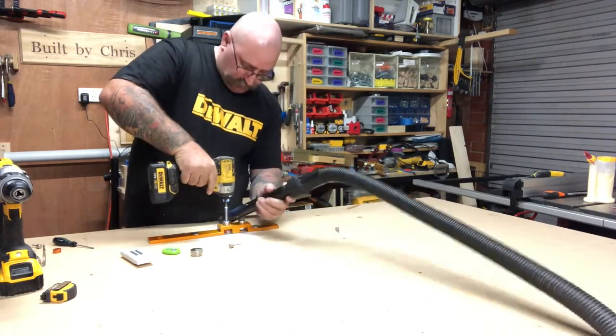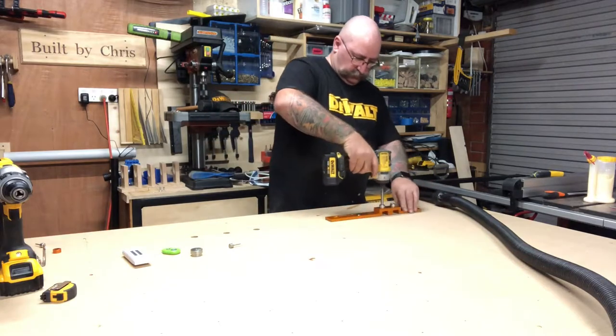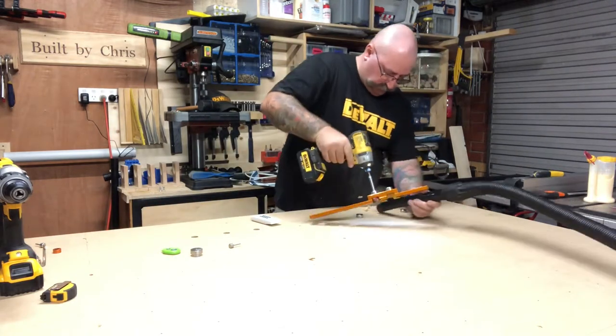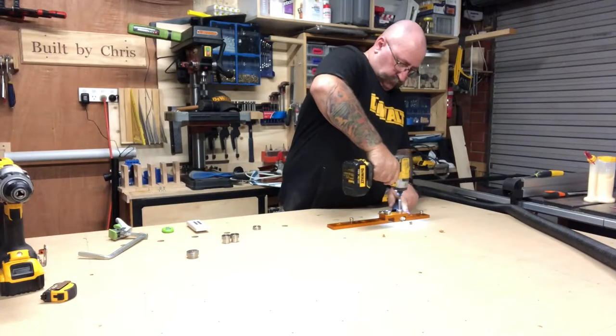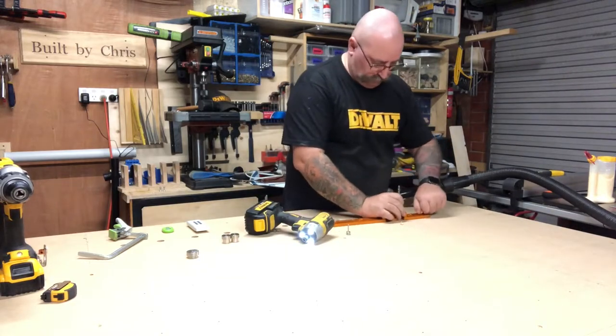Where I can't use the three millimeter guide pins, the path guide system comes with 20 millimeter pins to pin it down. I'm now working my way down the bench drilling out my 20 millimeter holes all the way down.